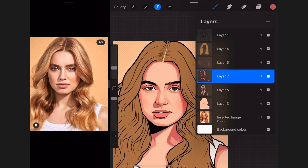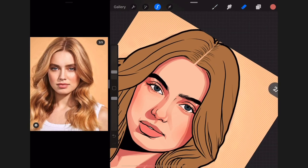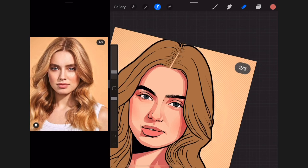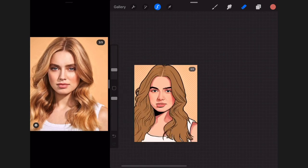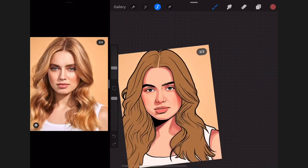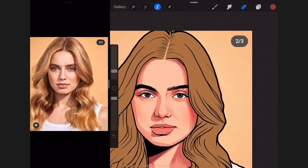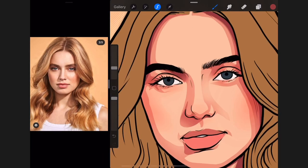Done with that shading layer. Next I use the eraser to fade out the lighter parts just like I did in the previous shade. For this picture I'm going to create a third dark layer — normally I use just two dark layers, but this picture has some extra darker areas I want to make look darker.